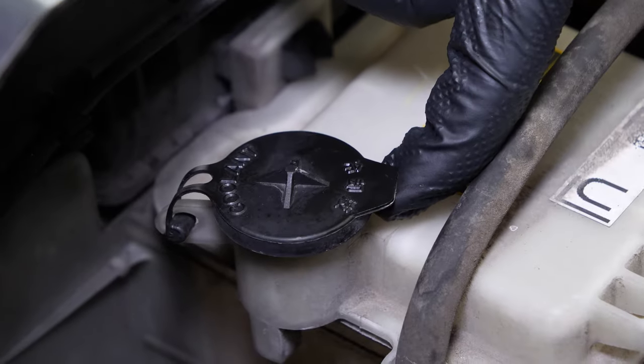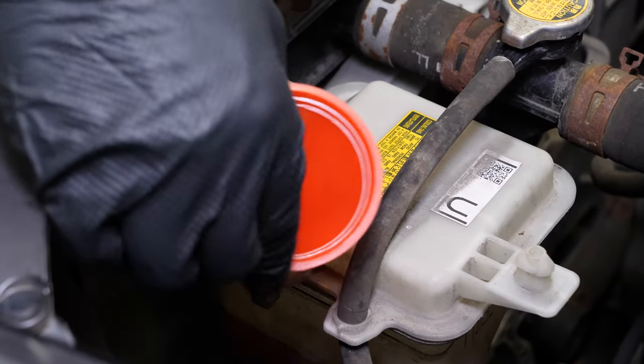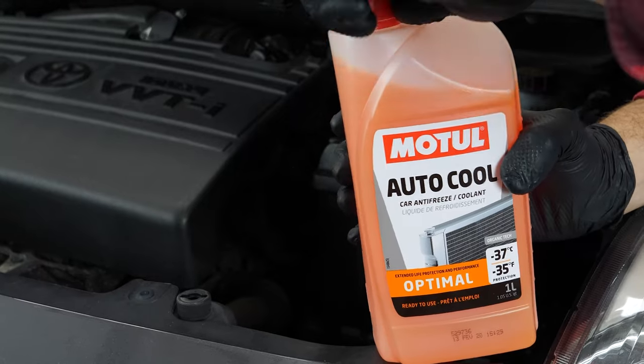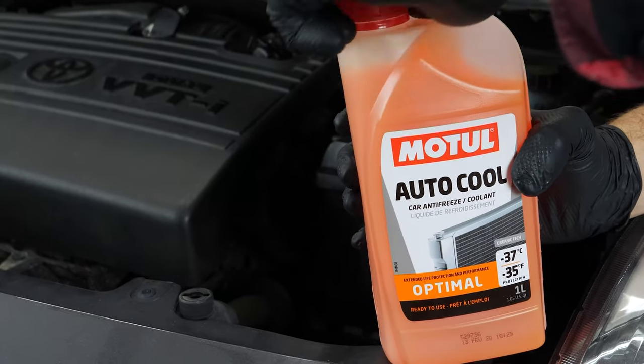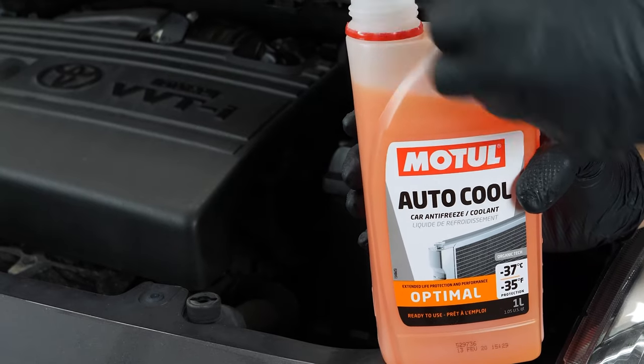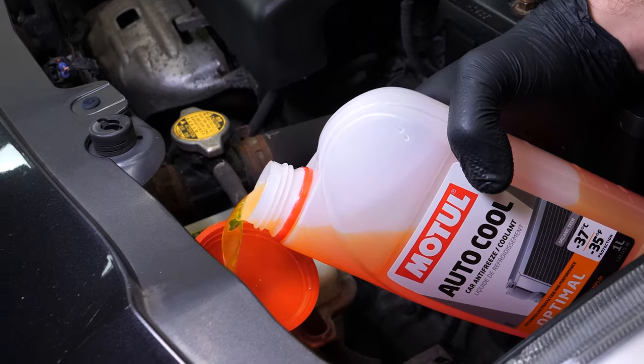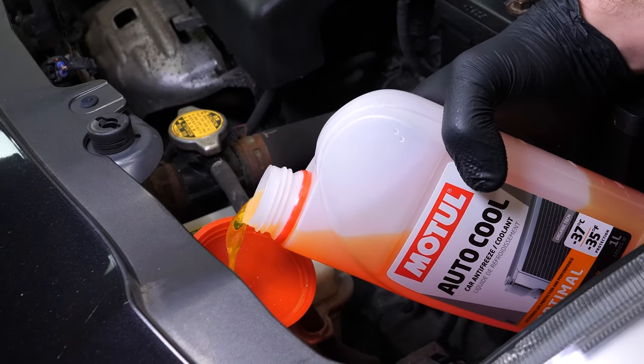It is very important to check this level frequently. Coolant is just as important as oil in terms of engine function — it is vital. Open the expansion tank cap and fill it to the maximum level. Be careful never to go over the maximum level indicated, and never carry out this process when the engine is hot.